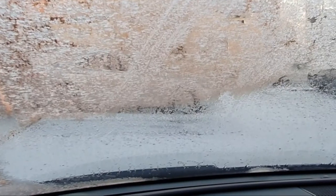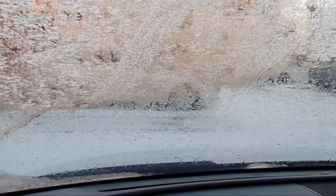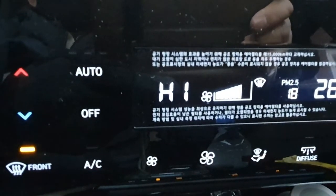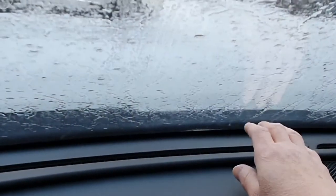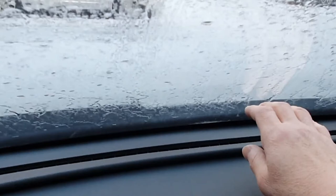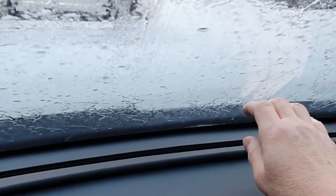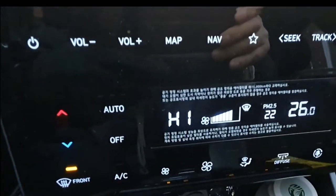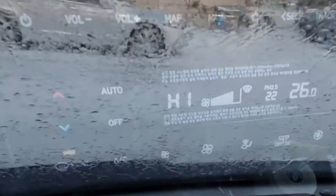After the air is rising, the air becomes empty. It's not easy to get out of the air. The front glass will not be used as a result.